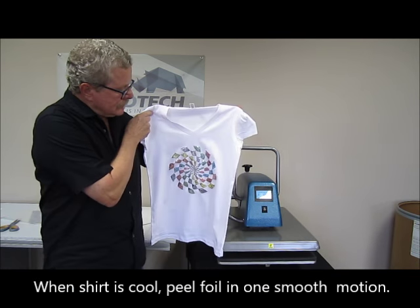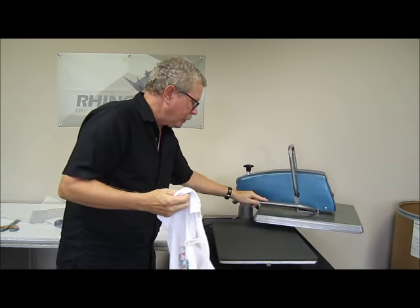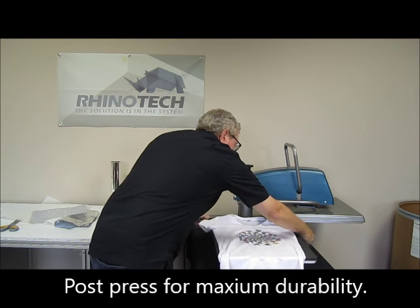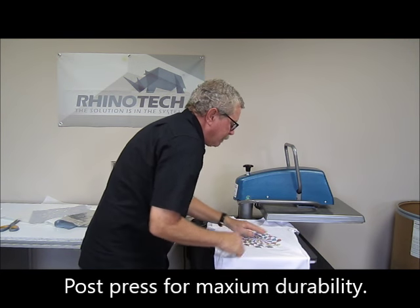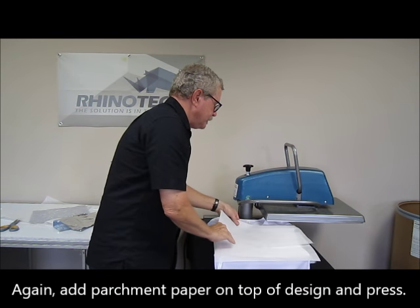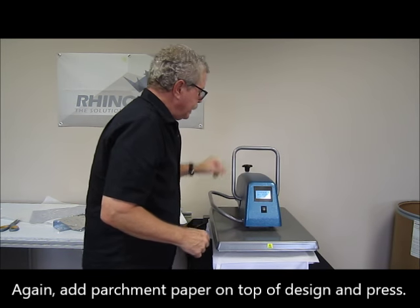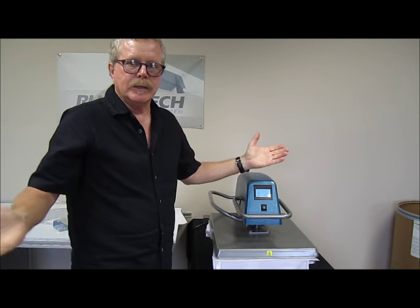Now that is cool. What I'm going to do is give it one more press, just over the image area. I'm doing that because when I'm peeling up against the grain like this, I like to make sure that I'm going to have a good bond and I'm not going to have any trouble in the washing cycle. The single step is excellent in the wash, and so is this foil. So we'll just give it approximately a 10 second press, take our parchment off, and we're ready to go.